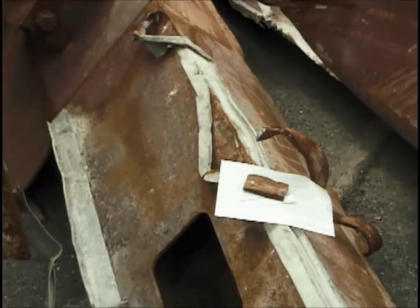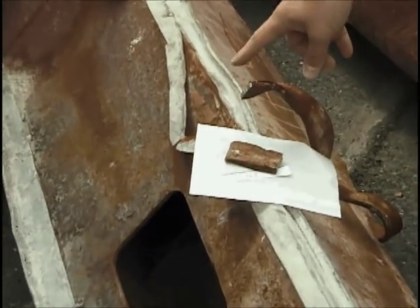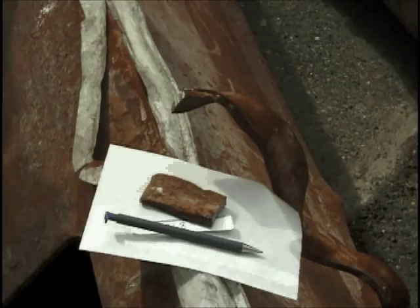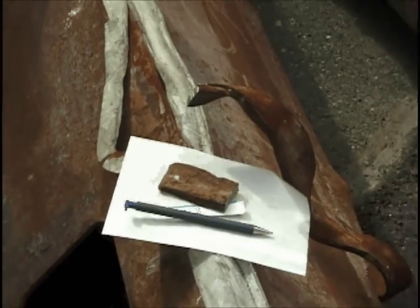This is again N-8, the left column at the bottom. We're taking a piece of this box end off here. It's about two inches long.